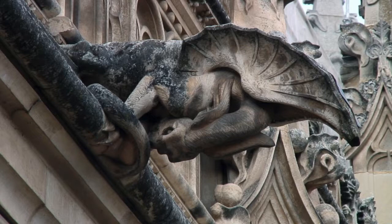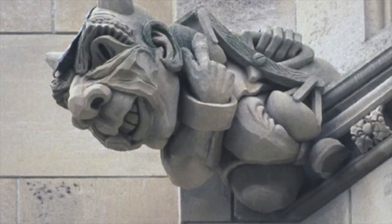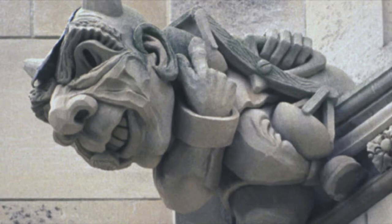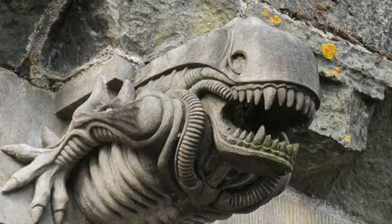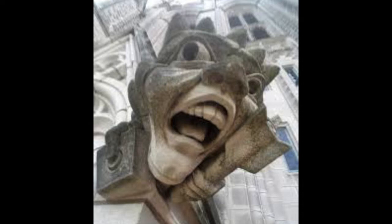I always had this notion that gargoyles were meant to be sort of superstitious magical thinking protectors of buildings and the people that inhabit them. And to be fair there is some inspiration there. Medieval architects and artists were inspired by ancient Greek mythology and the idea of griffins, but the reality is gargoyles were a very specific functional type of sculpture and their function was to protect the building — not in any superstitious way.